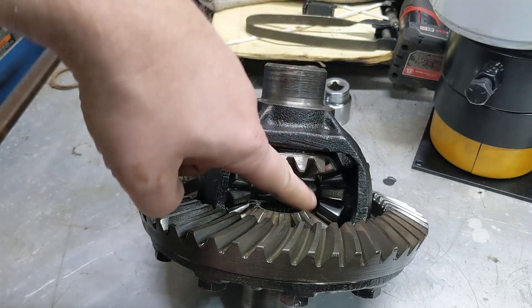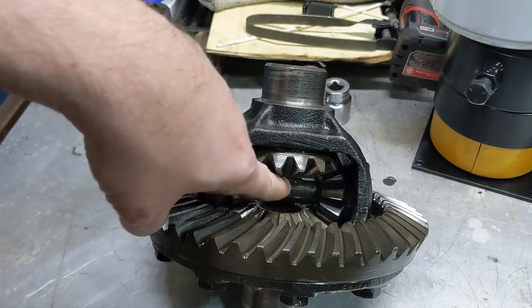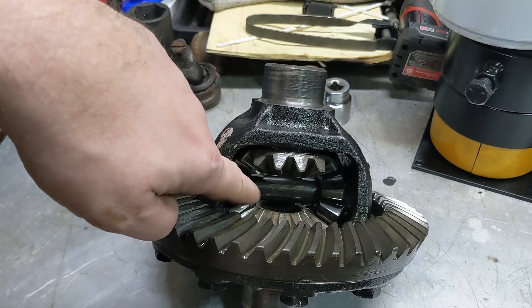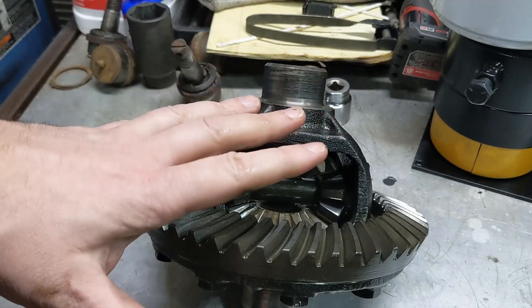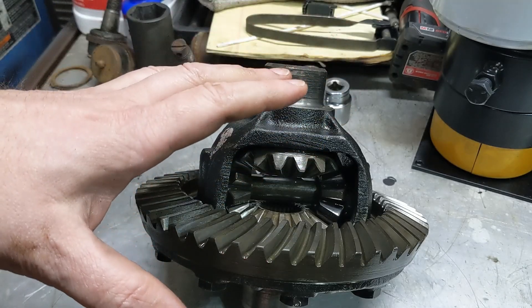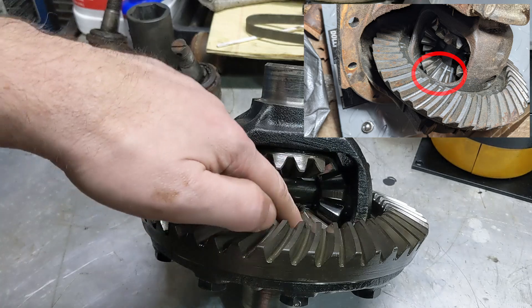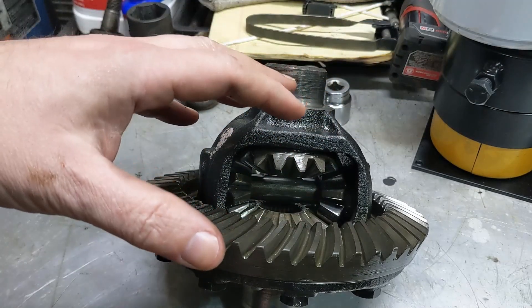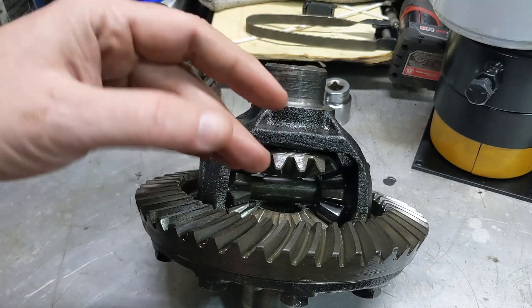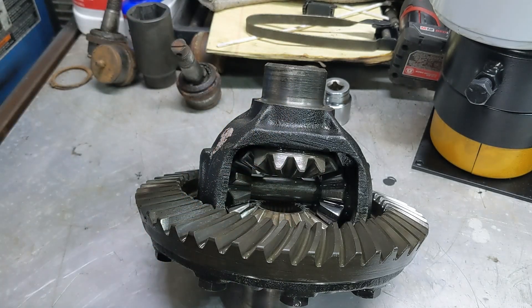Take a look at the spider gears — that's this one and this one. It's the one that has this cross pin that goes through both of them. These are the side gears, these are the spider gears. Make sure the teeth on all of them are good. I've got an eight and three quarters sitting on the floor over here where one of the side gears is completely missing a tooth. You don't want to put it all back together, get it back in the vehicle, and then it doesn't move because it's missing a tooth.